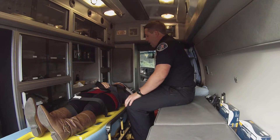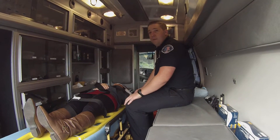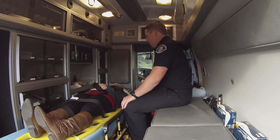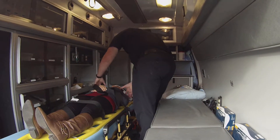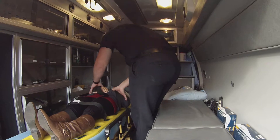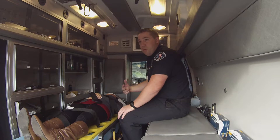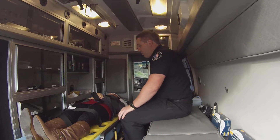I already checked the neck before we put the C-collar on and loaded up the patient. I'm going to then move down to the chest. For the chest, I'm going to look for DCAP-BTLS, feel for tenderness. I'm going to look for a flail chest, look for any sucking chest wounds or anything like that. Obviously this patient will be trauma naked while we're doing this assessment.